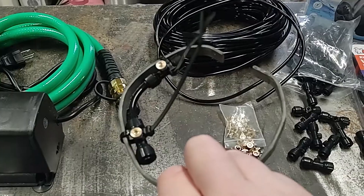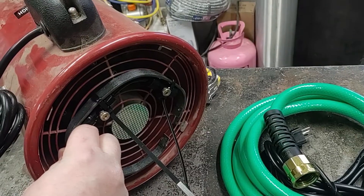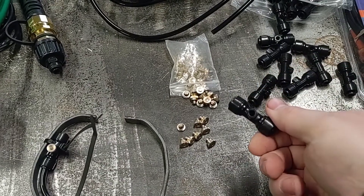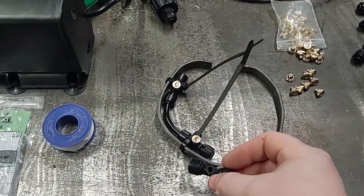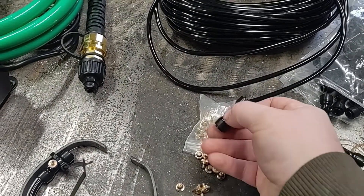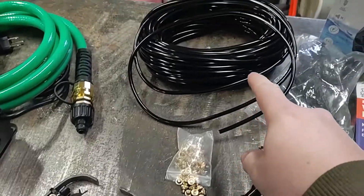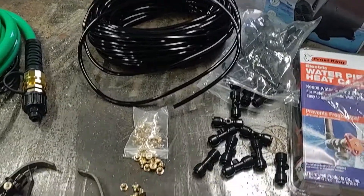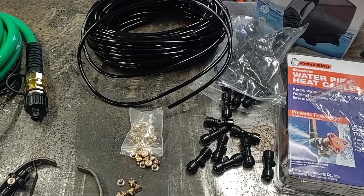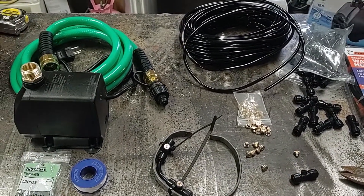I set up a couple nozzles on a little ring — this way I can just zip tie it right to the fan. These nozzles come in a couple of different pieces: there's the adapter for the nozzle, which is a press fit and just pushes the hose into the fitting, and then there's the nozzle itself. The kit I got was 100 feet of hose and 20 sets of nozzles. I'll add the link to all the parts in the description. Let me get the rest of these connections made and start testing this out.